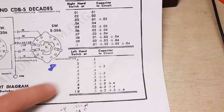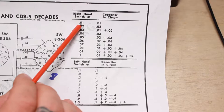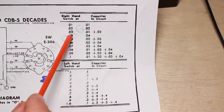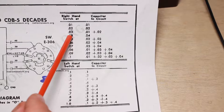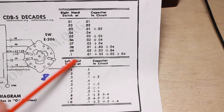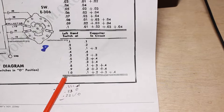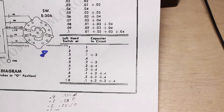Looking at the schematic, here's your right hand switch and left hand switch showing what's in circuit. If you've got this one on 0.01, it's just the 0.01 capacitor. For 0.02 it's the 0.02 capacitor, but if you want 0.03 they're combining a 0.01 and a 0.02 to get 0.03. The 0.04 is just the 0.04 capacitor. And for 0.1, it's actually a 0.01 plus 0.02 plus 0.03 plus 0.04. The same way down here — a 1 microfarad is a 0.01 plus 0.02 plus 0.03 plus 0.04, and it's advertised as a 1.1 microfarad decade capacitor.